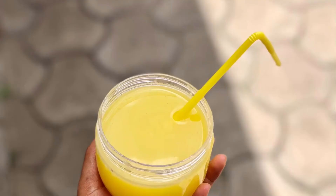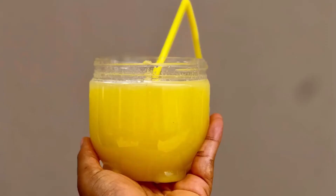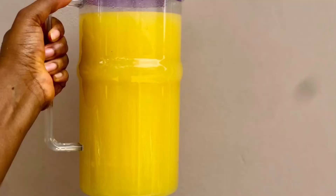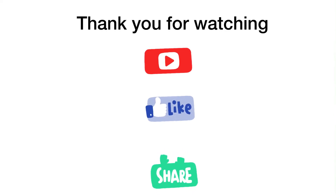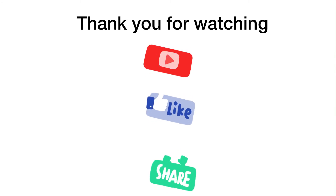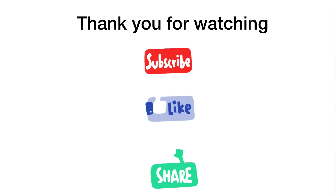If you're having some guests over, you can arrange this on the table and it will really appeal to their visual senses because the color is very bright and interesting. Thank you for watching this video. If you haven't subscribed to my channel yet, please do. If you have, thank you. If you like this video, please give it a thumbs up and share.